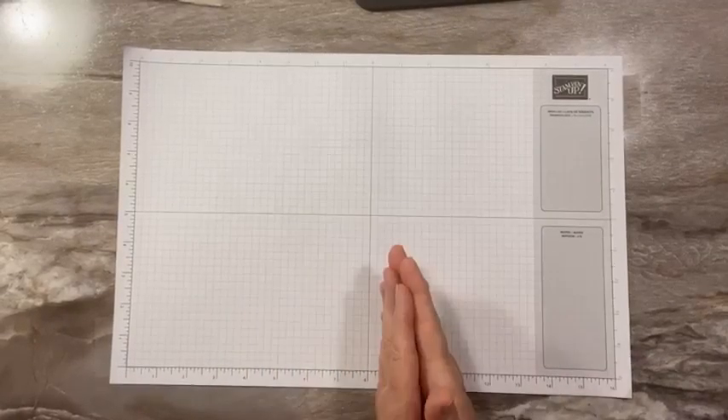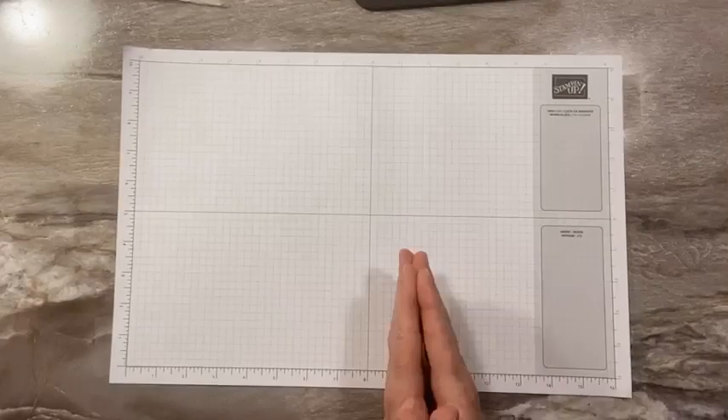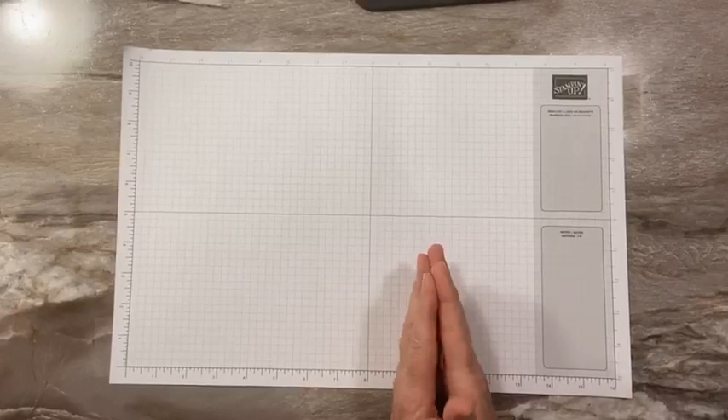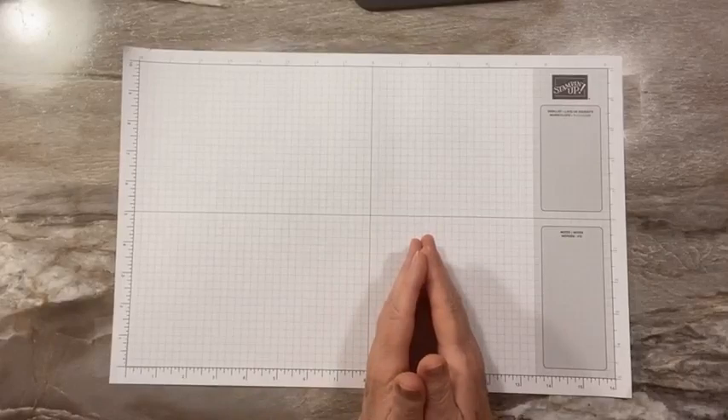Hi everyone, this is Sandy Riese with StampinCrew.com. I'm an independent Stampin' Up! demonstrator. Thanks so much for joining me for another live video tutorial today on Facebook. It's March — it's almost a quarter of the way through the year. Time goes so fast.